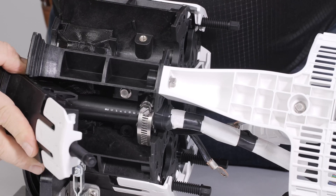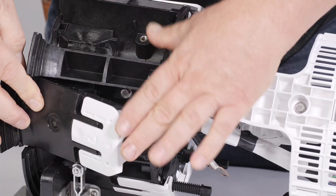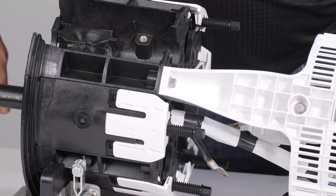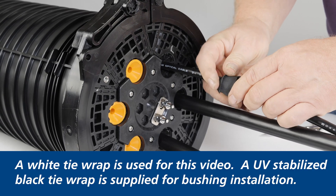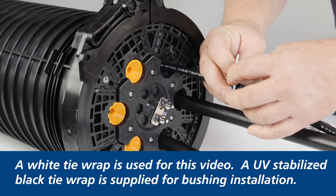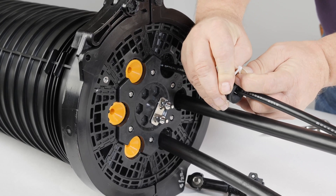Engage the sealing wedge into the Apex base by mating the two lower tabs in the port opening and slowly rotating toward the top of the closure. Once closed, depress the sealing wedge latch and rotate the sealing wedge into the locked position. Inspect the top and bottom of the sealing wedge to ensure it is properly installed. For all cables under one half inch, install the small cable bushing over the cable and secure with the supplied tie wrap. Make sure the head of the tie is in the opening on the bushing, and tighten to just close the bushing but not deforming it.